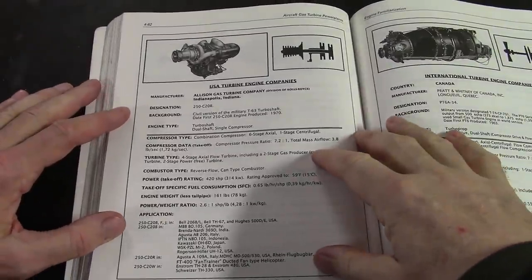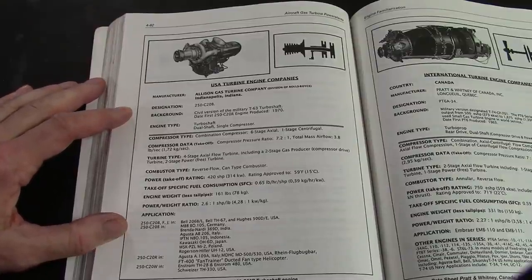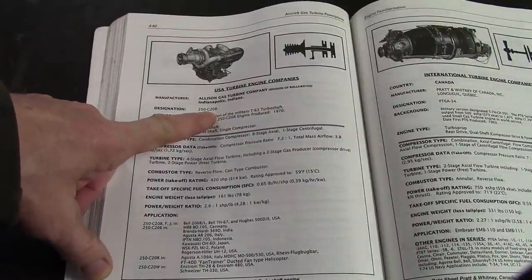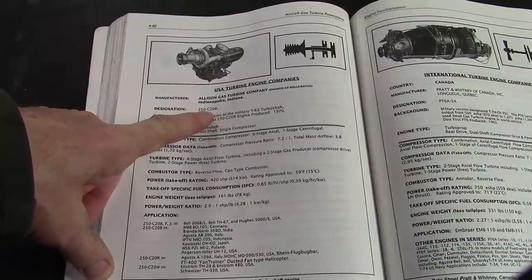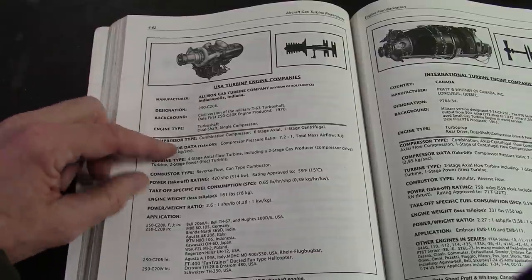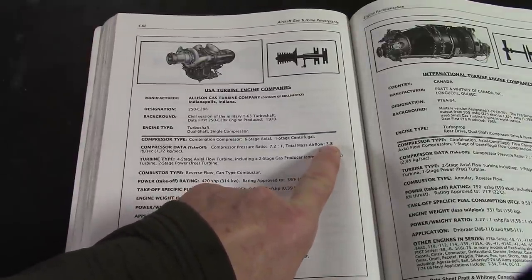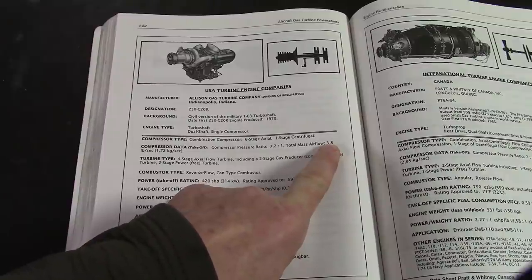Once again, this is one of my favorite books — the textbook I had at BCIT learning about jets. This is the Allison 250 C20B, a very common one and a current helicopter engine. If you want to buy one in running shape, you're looking at $35,000 and way up. We're looking at total mass airflow of 3.8 pounds per second, whereas an LM1500 is 150 pounds per second — that's a 15,000 horsepower engine. This is a 320 horsepower engine.